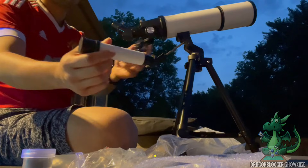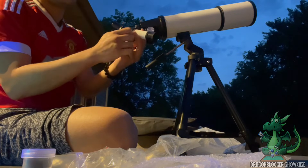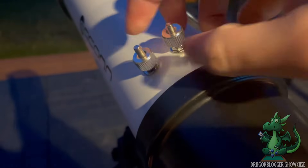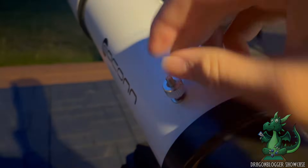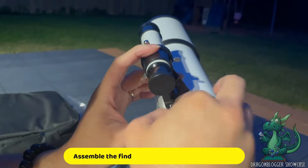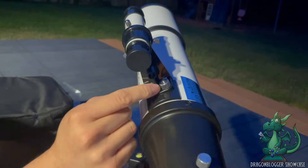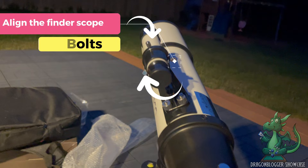The next component is called the finderscope. The finderscope comes with a crosshair, which helps you locate objects easily. If you want to locate an object, you use the finderscope first to know where it is, and then you look through the main telescope to actually see it. This is the trickiest part of the whole setup because, unlike the other steps where you just place things in position, here you have to align the finderscope with the telescope. After taking the bolt out, you put the finderscope in and then replace the bolt. You still have to adjust its position using the three adjustment bolts so that the finderscope points in the same direction as the telescope.